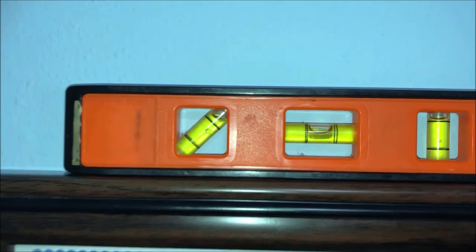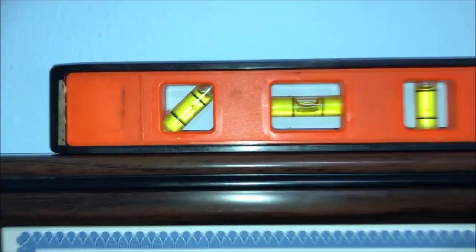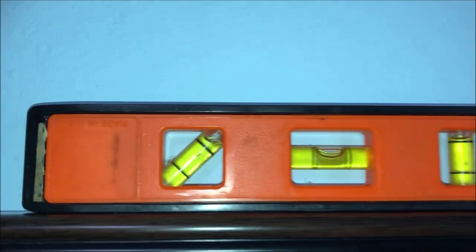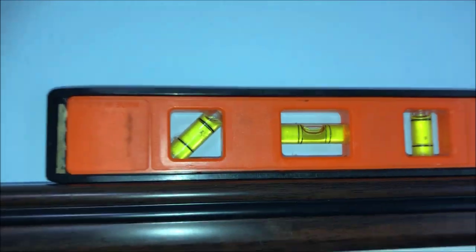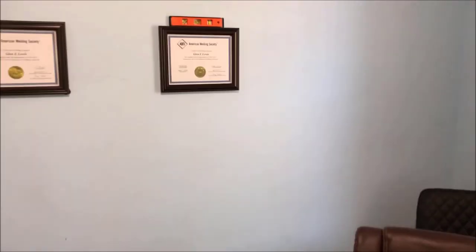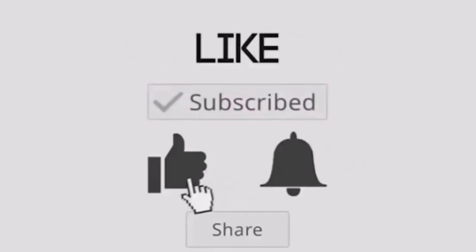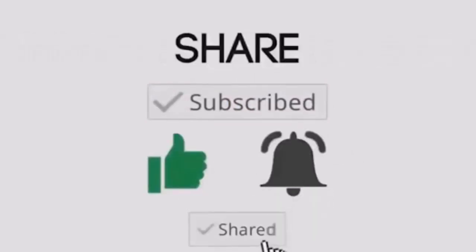This is what it looks like when you're finished. I'll pull up so you can see — that bubble is right in the middle. Let's check the other one — it's level too, based off the ceiling, not the floor. We'll step back — you may see some dirt on the wall, I'm going to paint and redo this. I'm just showing you guys how I use the 3M command strips. Thanks for watching, subscribe to my channel, and have a great day.